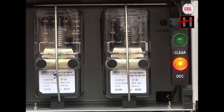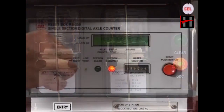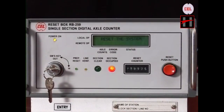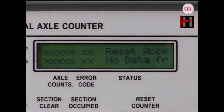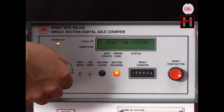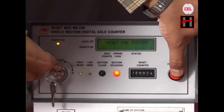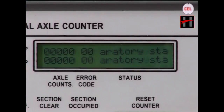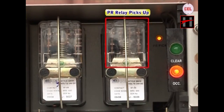The system remains in the pre-packed post stage and the section is shown as occupied. To make the system ready, a reset command is given to the system by the station master. When the reset command is given, the prep reset indication flashes and 48V is extended to the counting unit. Similarly, the remote system is also reset by the far-end station master, both systems synchronize, and the prep indication becomes steady. The reset counter is incremented by 1. The axle counts of both field units become 0, the system attains preparatory reset stage, and the PR relay picks up.